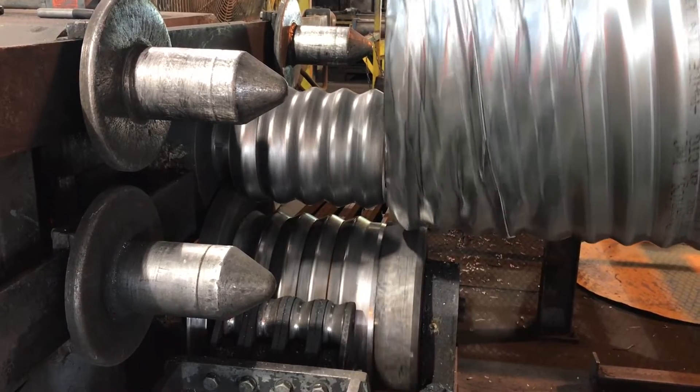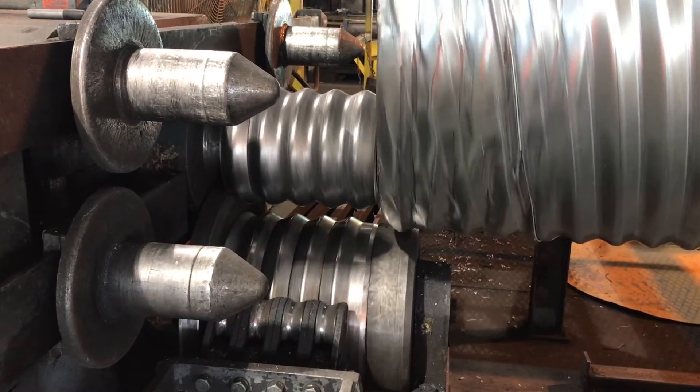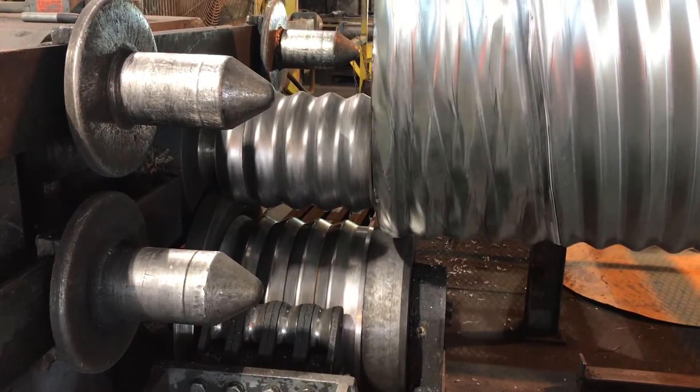This re-rolled end allows the bands to make a positive soil-tight connection between pipe ends.